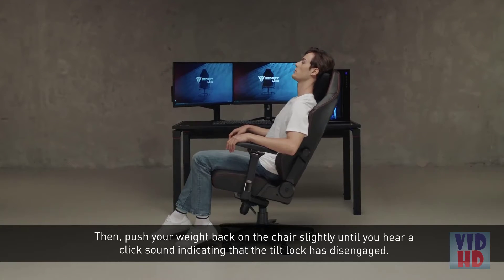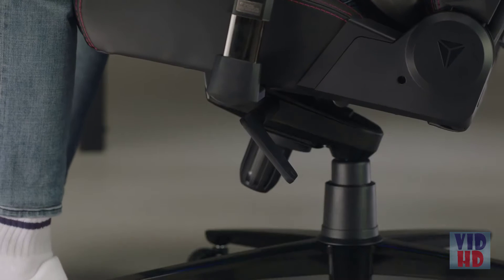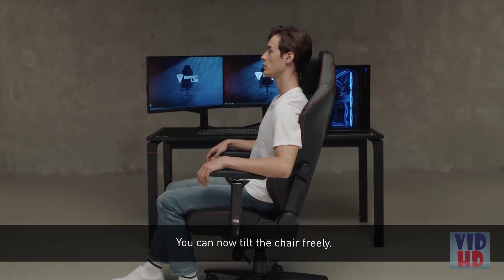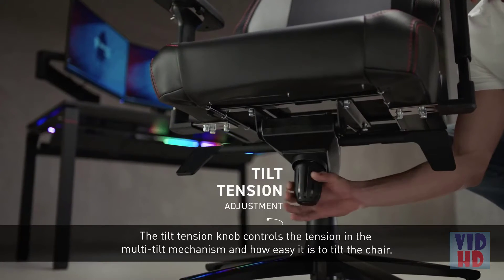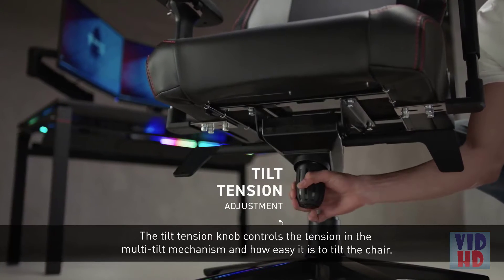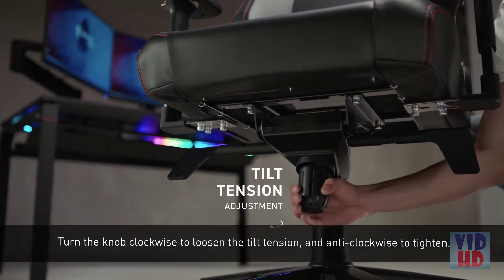To disengage the lock, push the left lever downwards. Then push your weight back on the chair slightly until you hear a click sound indicating the tilt lock has disengaged. You can now tilt the chair freely. The tilt tension knob controls the tension in the multi-tilt mechanism and how easy it is to tilt the chair. Turn the knob clockwise to loosen the tilt tension and anti-clockwise to tighten.